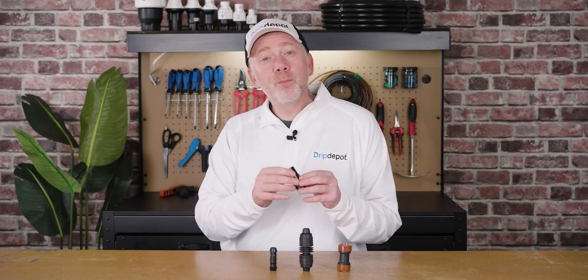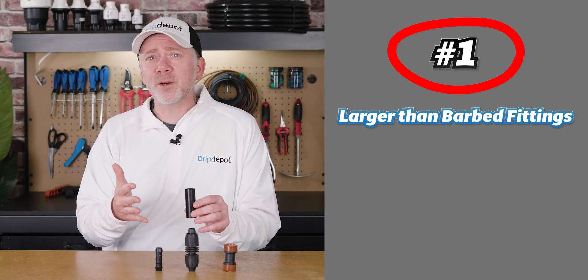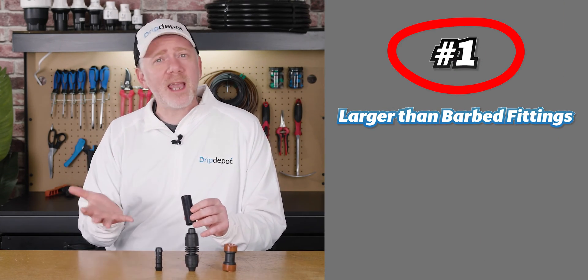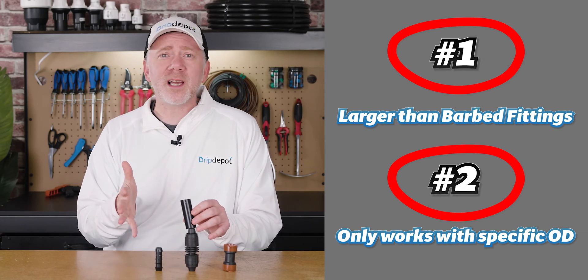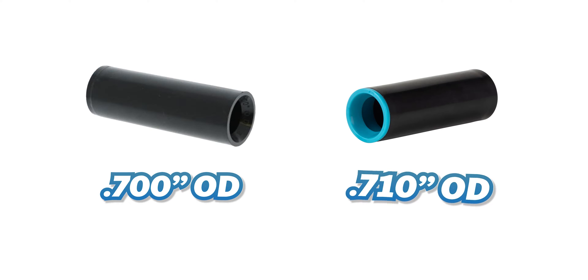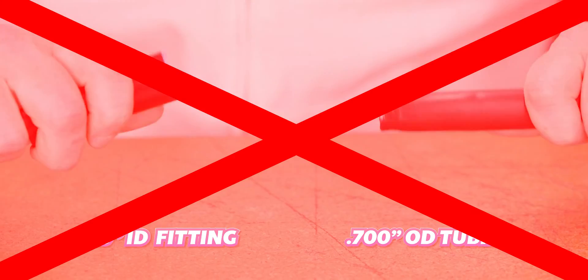Compression fittings fit around the tubing used, which means two things. They're larger than barbed insert fittings, so if space is a major design concern, keep that in mind. They also pretty much only work with a specific outside diameter tubing — even small changes in diameter will wreck compatibility. For example, this compression fitting is compatible with 0.700-inch outside diameter tubing, while this one is compatible with 0.710-inch outside diameter tubing. Only a hundredth of an inch is enough to make one not compatible with the other.